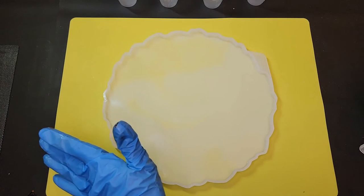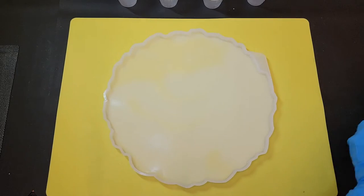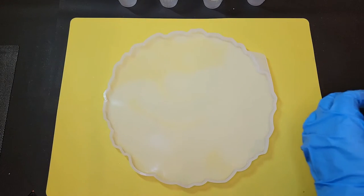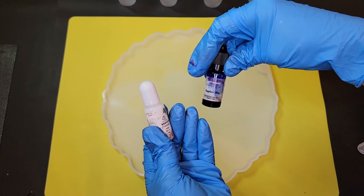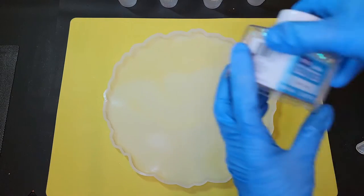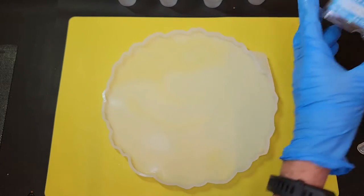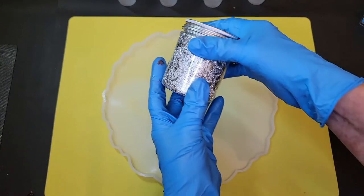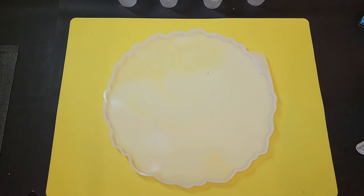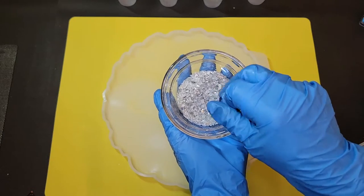Hi guys, today I want to make a bowl, so I'm going to start with this large resin tray mold. I've got my Let's Resin brand resin all mixed up here. I'm going to do some sapphire blue and some white in it, and I'm going to use some really pretty Christmassy chunky glitter, some silver flake, and these crushed glass pieces that I'm going to use around the edge.